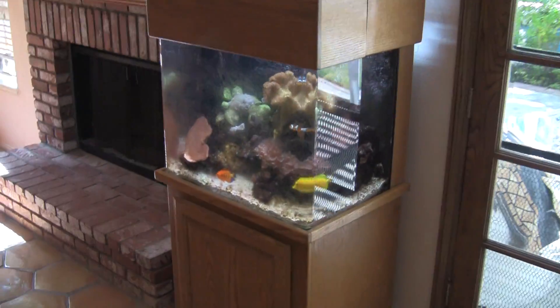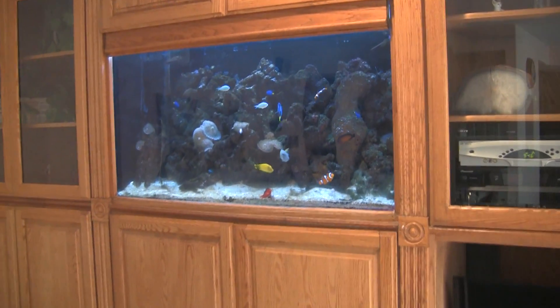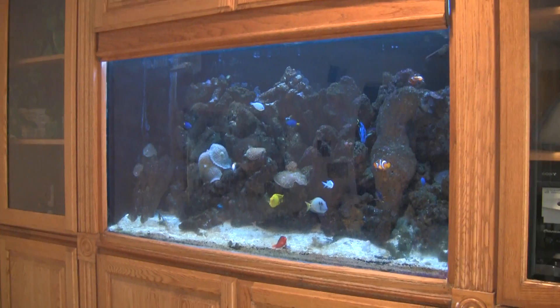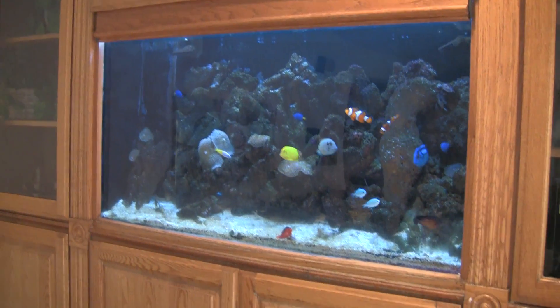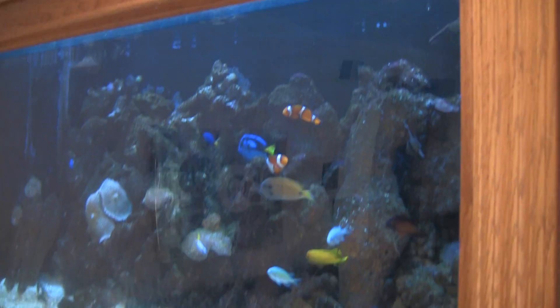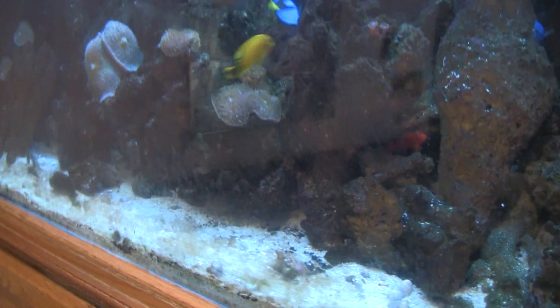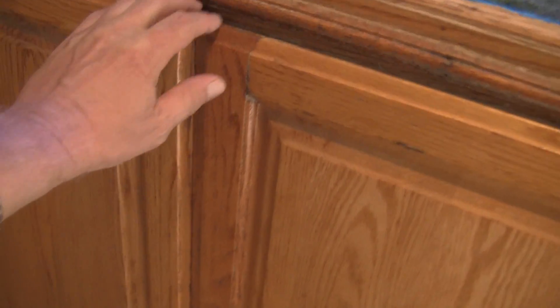Here are our weekly reef tanks, and here's the one we placed the scrubber on. It's not quite as clear as I interpreted over the phone - maybe a bit of wishful thinking on his part, but also positive thinking. Everybody seems to be swimming around this morning. There's still a typical amount of algae on the glass, which I didn't really expect to be much less. There is our scrubber running and everything's still passing water through.